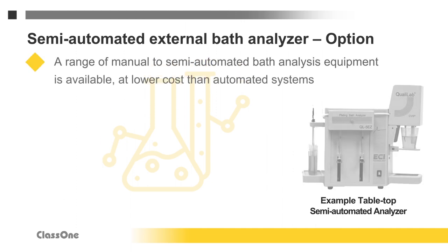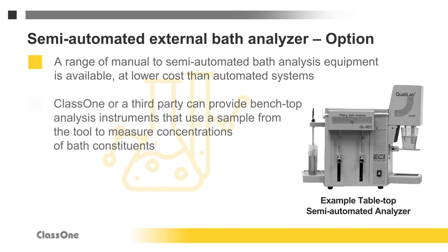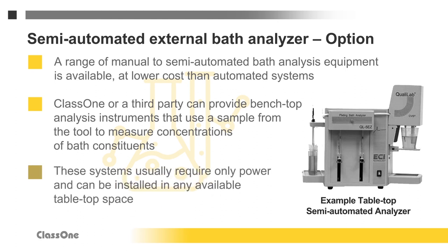Optionally, a range of manual and semi-automated bath analysis instruments are available at lower cost than fully automated systems. Class 1 or a third party can provide bench-top analytical instruments that use a sample taken from the tool to measure the concentration of one or more bath constituents. These systems usually require only power and can be installed on any available tabletop space.